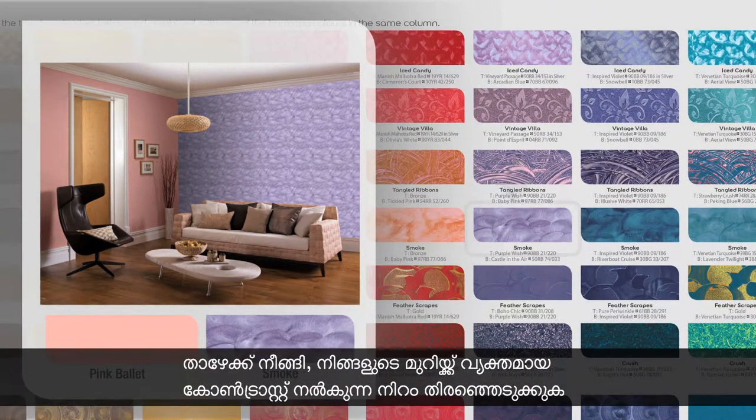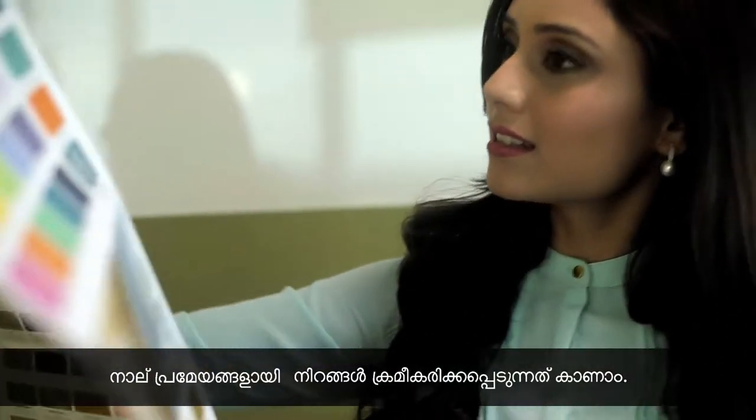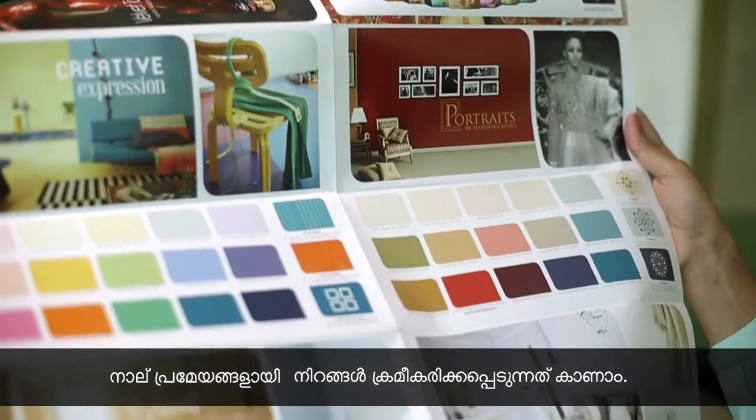Go down this column and select a colour to give a wide contrast to your room. If you're looking for some more inspiration, flip the card over and see the colours divide themselves into four distinct themes.